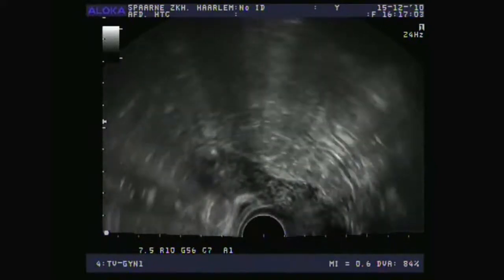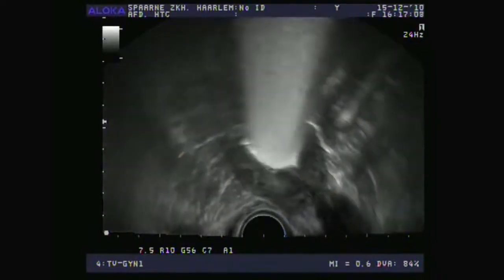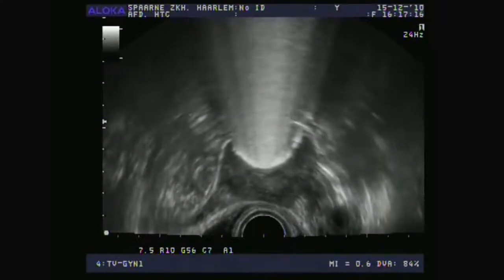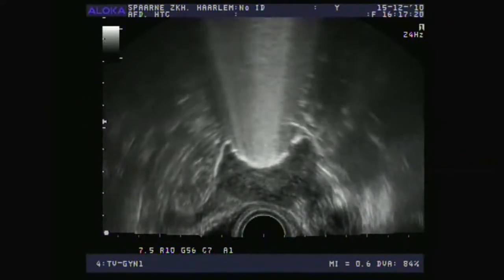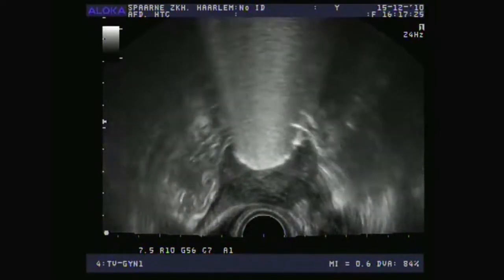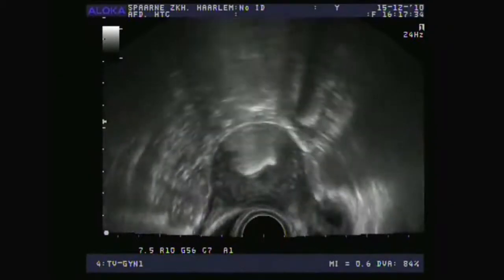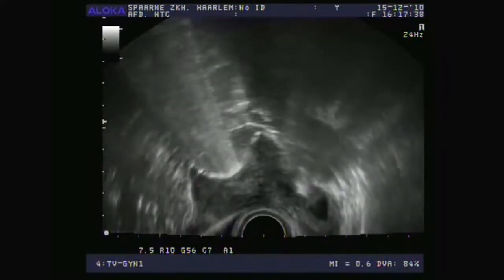Now I'll turn the probe a little to the left and right, then about 90 degrees from a longitudinal to a transversal cross-section. In the transversal cross-section you can see that the right fallopian tube is filled immediately. We then focus on the right fallopian tube where you will see the foam appear and really overflow into the abdominal cavity. Even if that doesn't happen and you can only see a nice, thin, slender fallopian tube, it still means that it's open.